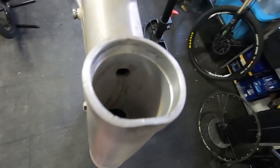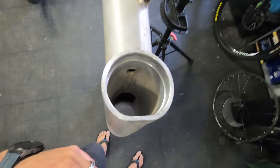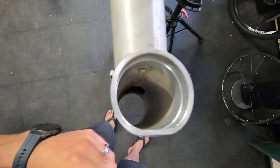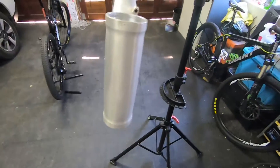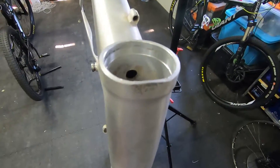Over here you can see that it is straight, but I think the frame fell somewhere and dented the front, so let's see if I can get that out.